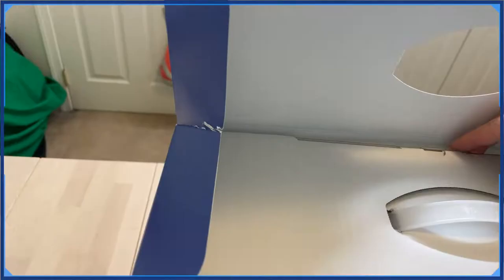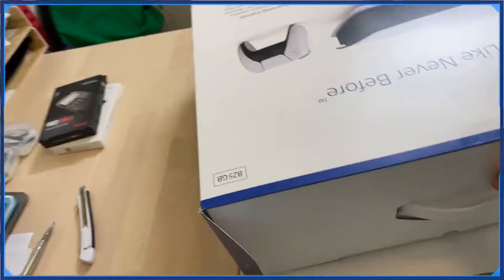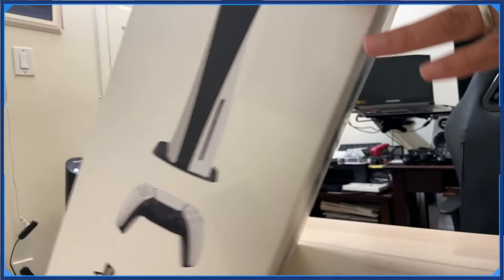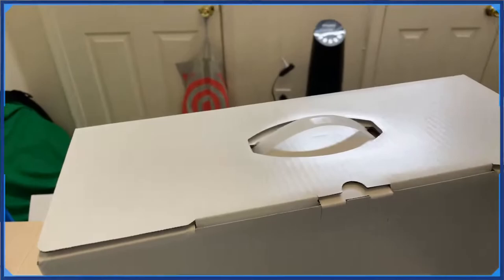Looks like I might need to take this out, maybe lay it on the side or something. This is gonna be hard to do holding this camera up — might not be the best idea. Let's set it down. Okay, let's just toss it to the side — bam bam bam. I guess it's a white box then.